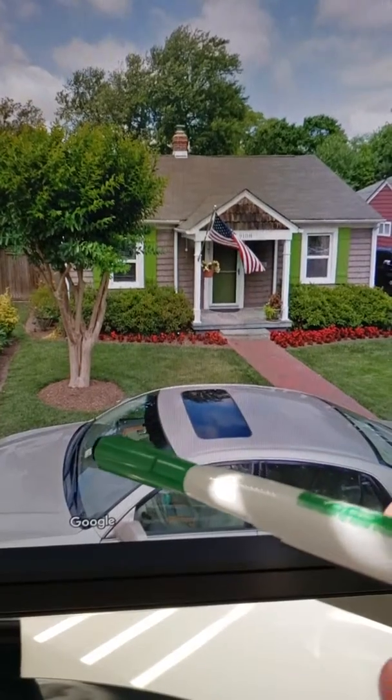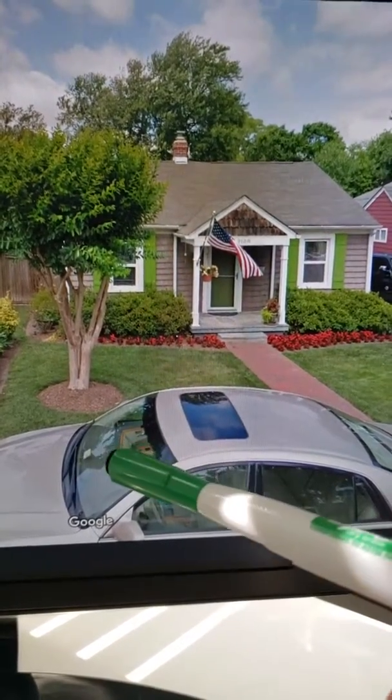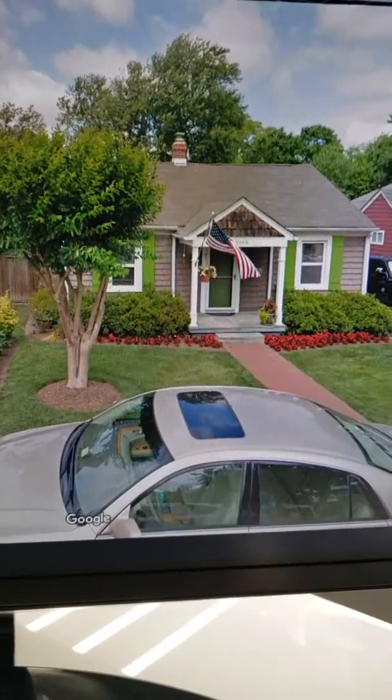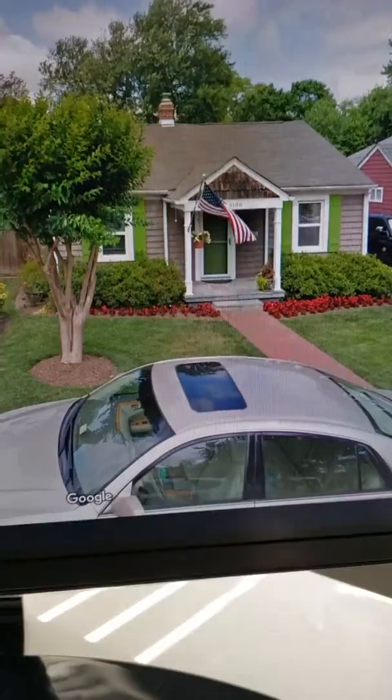We're going to dig a spot and put a cleanout in. We're going to make it level with the ground. She wanted it in a black cap, so put it in the lamppost box or a panella cap, which is made of cast iron.